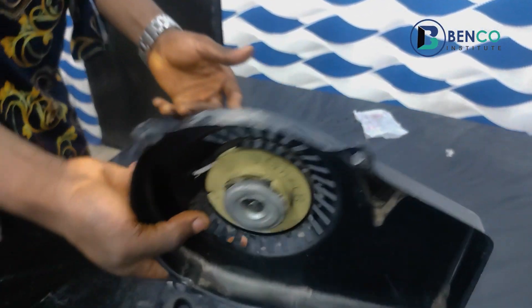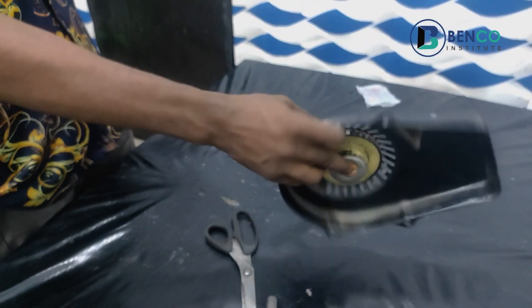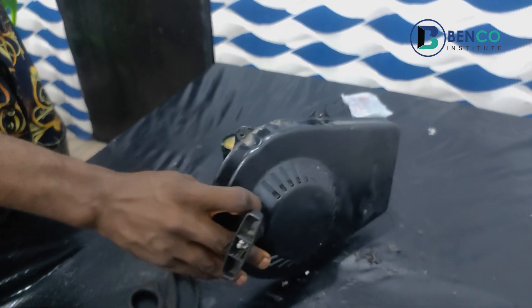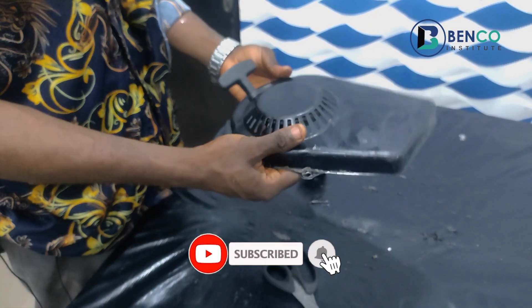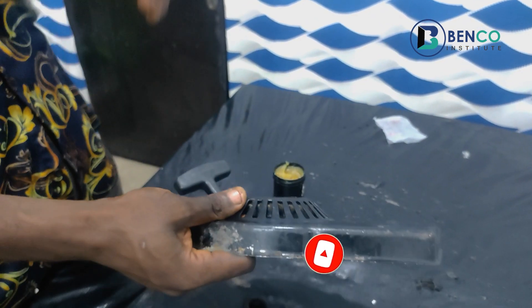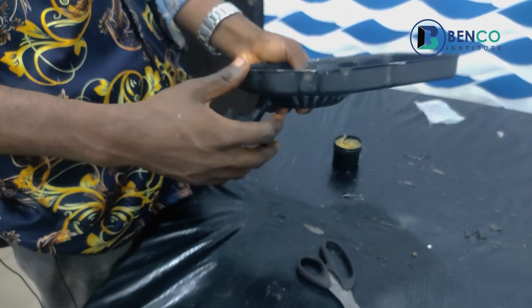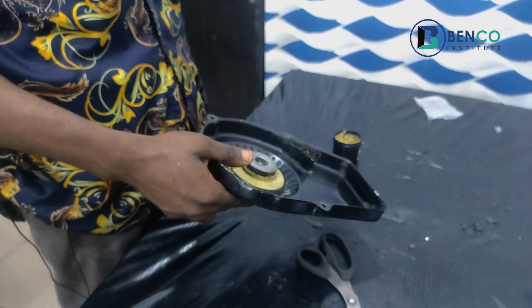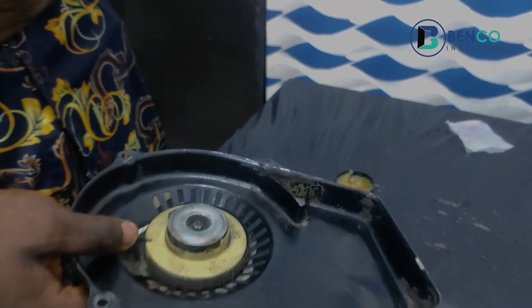We've successfully fixed and assembled a starter for a TG950 generator. If you haven't subscribed to this channel, please do subscribe and share this link with friends and family. Please turn on the notification bell as well so when other videos are posted you're among the first to see them. Till we meet in the next class, goodbye from us.